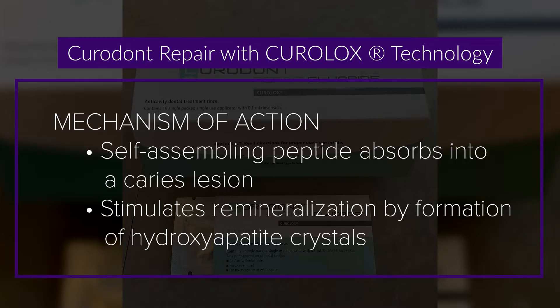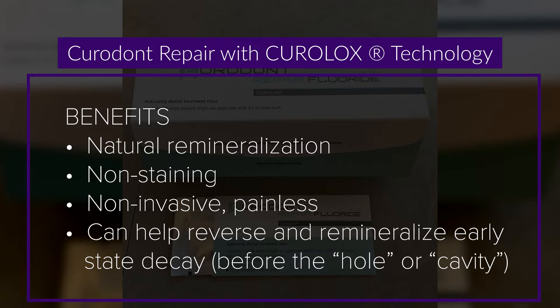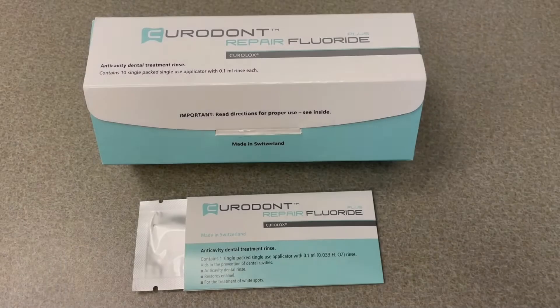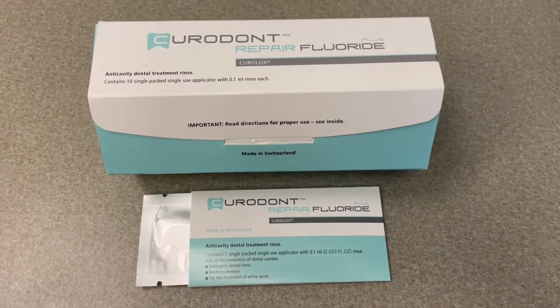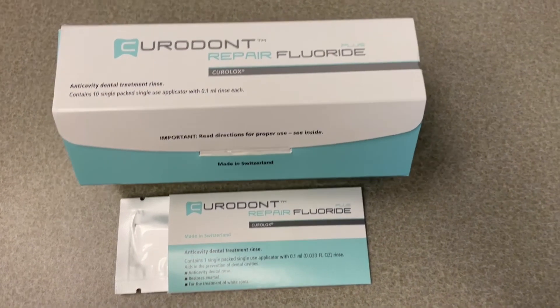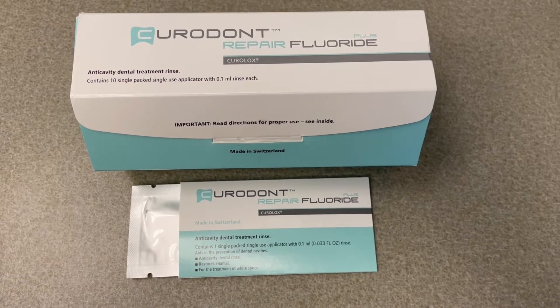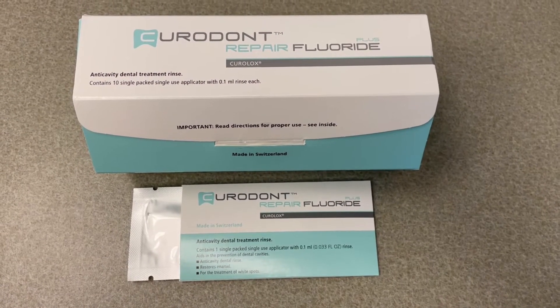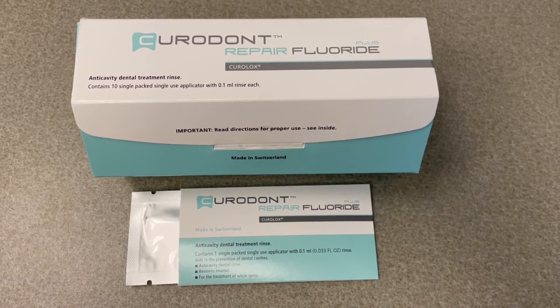Thank you for joining us. This is Curadont Repair Plus Fluoride, which is a non-invasive caries treatment. It can be utilized on non-cavitated caries lesions, like white spot lesions, decalcification, and early stages of initial caries where the surface has not actually broken open.